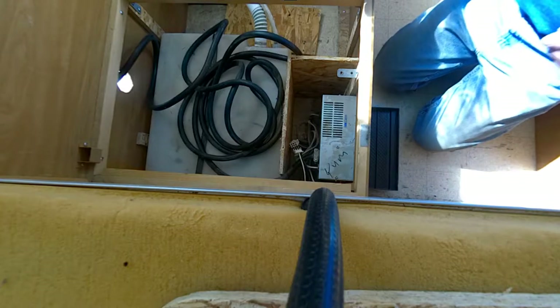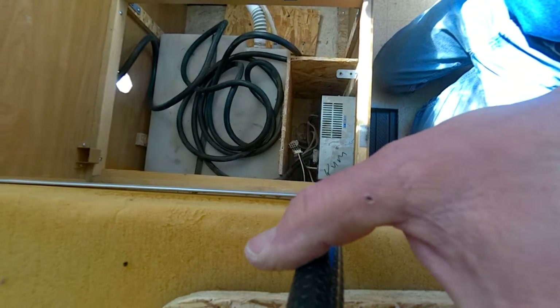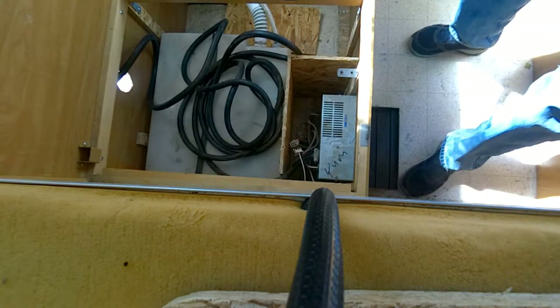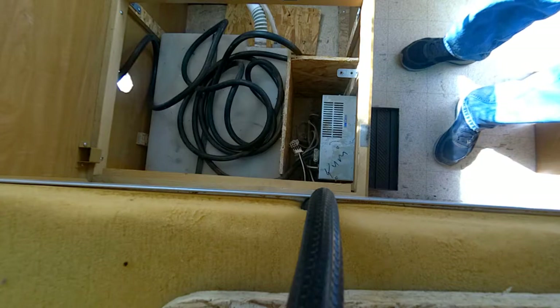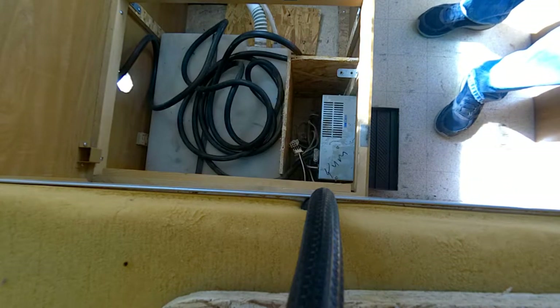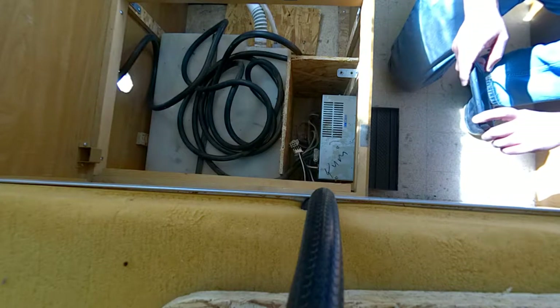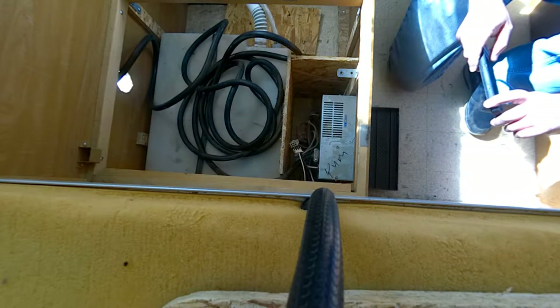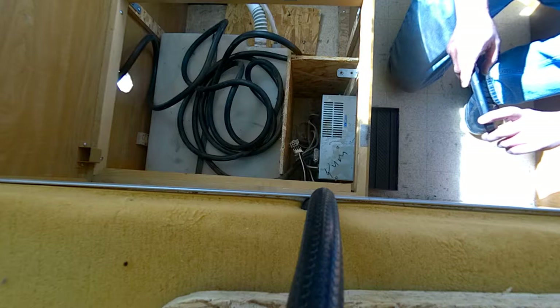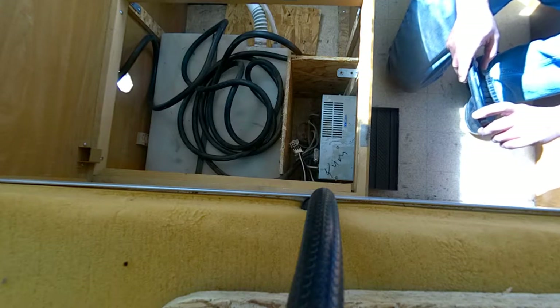Sorry about that, I'm switching to my other camera. The view might not be great but I need my hands free to remove this. First thing I'm going to do is remove some screws at the front — there are four screws — and then I'm going to pull the unit out so I can disconnect the other wires.